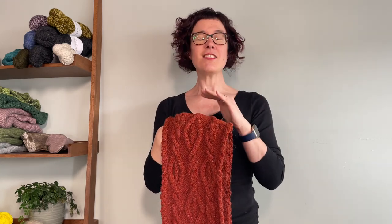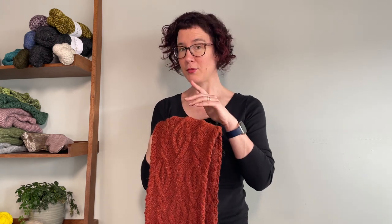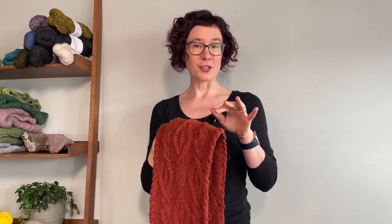Now if any of those techniques are new to you — if you haven't done a provisional cast on, particularly the invisible one used here, or if you haven't grafted stitches together, particularly knit and purl stitches like this — then you will really enjoy the workshops. There are video workshops stepping you through how to work every single part of this pattern.